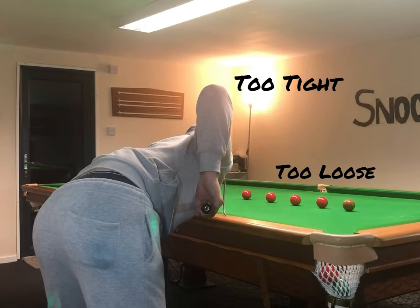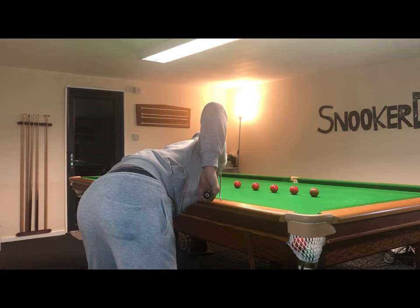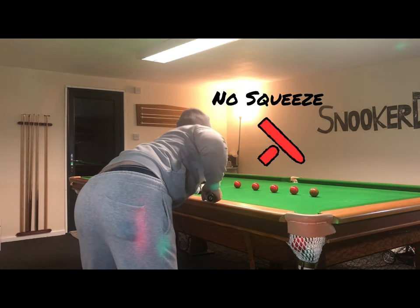Notice how I'm not gripping the cue too tightly or too loosely. I'm gripping it firmly enough so there isn't any daylight around the cue with my grip hand, but not so loosely that I don't have control during the cue action. As I bring the cue back for the final backswing, the grip hand opens and relaxes more, then I push the cue through to the chest and the grip hand naturally closes. You can apply a bit more pressure after the final strike, but I wouldn't recommend squeezing the cue.